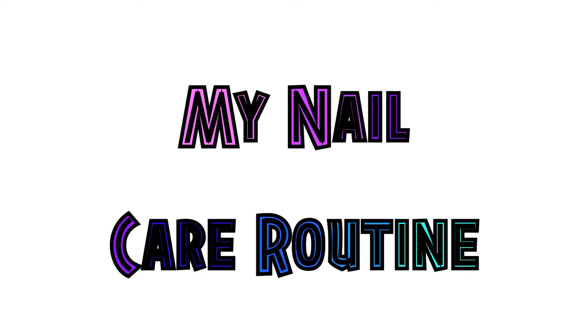Hi everyone, it's Elise and today I'll be showing you my nail care routine. I don't have the best nails or best nail care routine, but this is what I like to do.